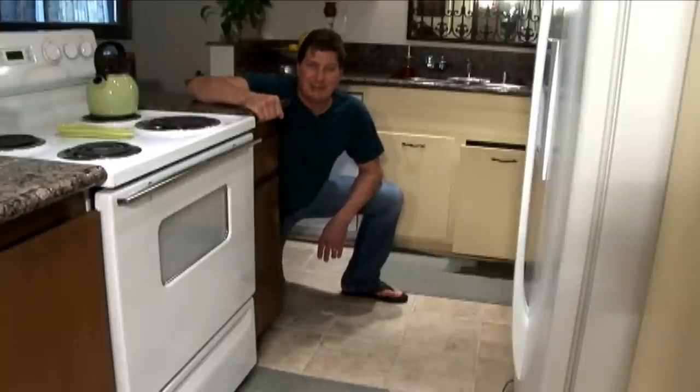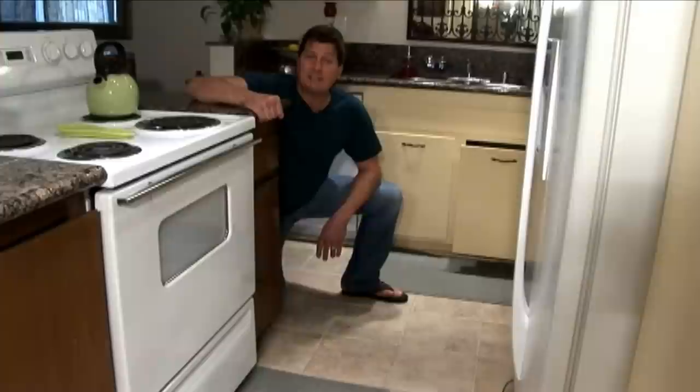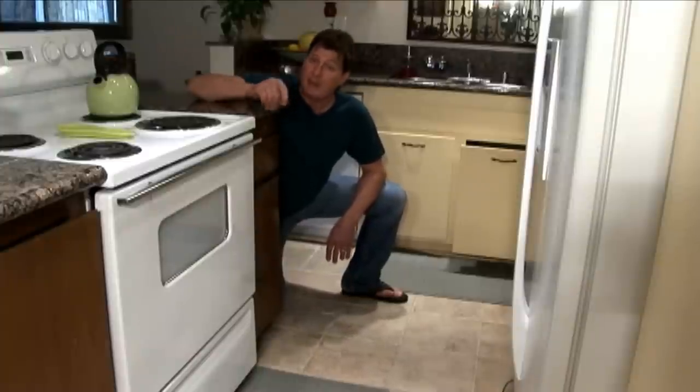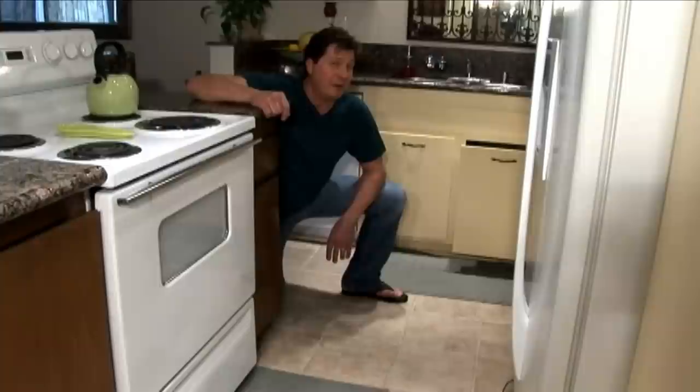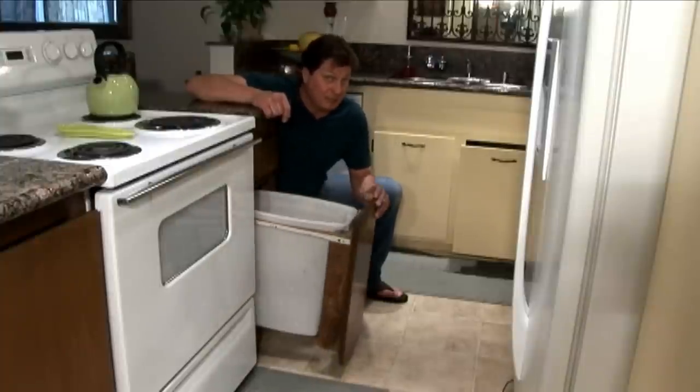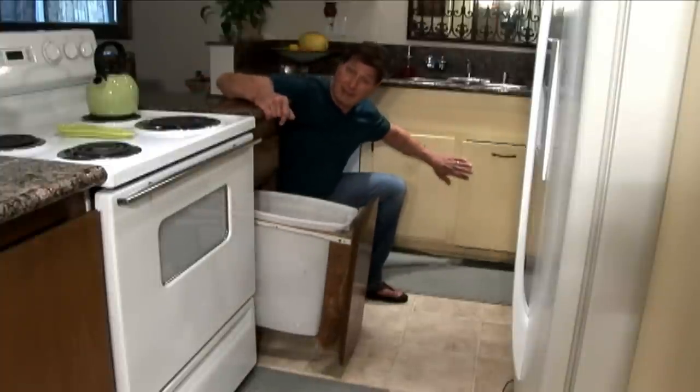Hi, my name is Eddie Renier and we're about to finish up the last section of our kitchen cabinet painting project. But before we do that, I want to show you a little trick on how to turn your base cabinet door into a recycle bin or trash bin area.